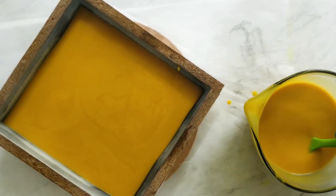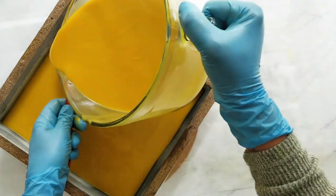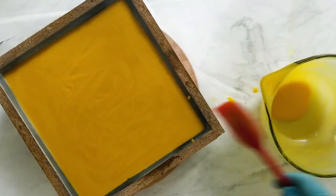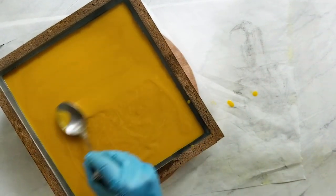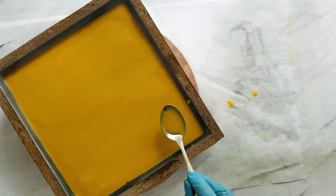To force my soap through gel, I put it in the oven that was already preheated to the lowest setting, then turned the oven off and left the oven light on. I left that on overnight and in the morning I turned the oven light off and let my soap come to room temperature in the oven. Once it's back to room temperature, I can cut it.